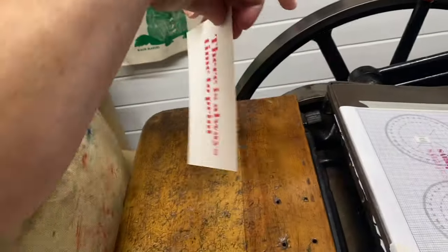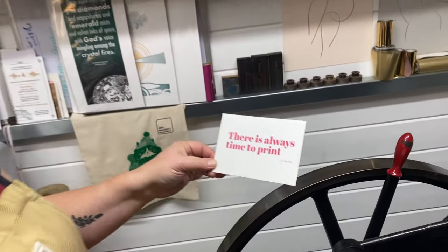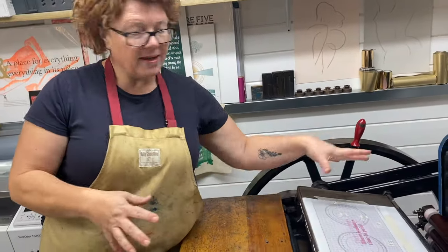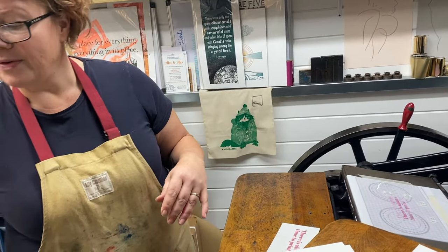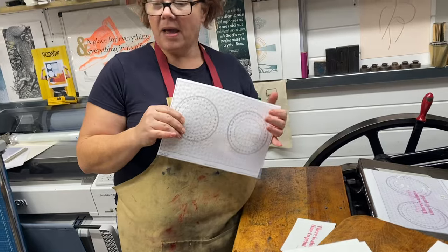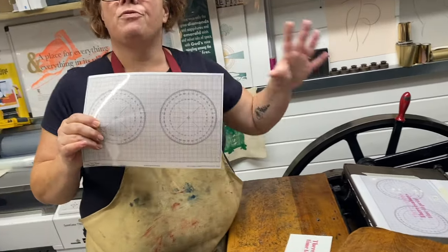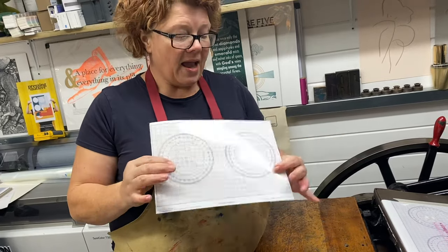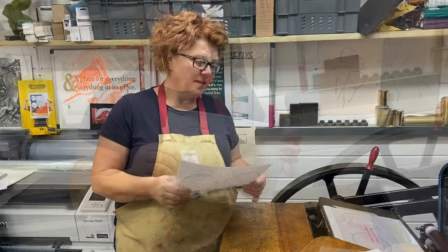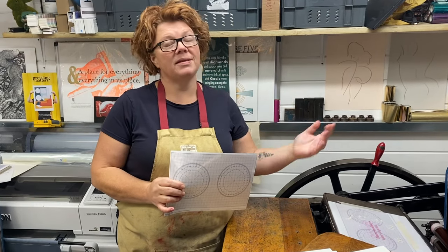Perfect — and a better print, it just needs working up a little bit more. It is very cold in here today! But I hope that gives you some idea of how you use these flexible tympans. We also do them in a size that's suitable for the Adana 8x5 — the principle is just the same. If you have any questions, please feel free to get in touch. The links to all of these products will be in the description. Thank you, bye.